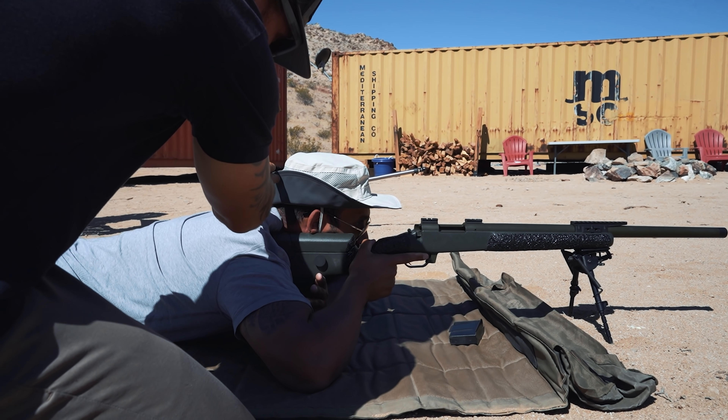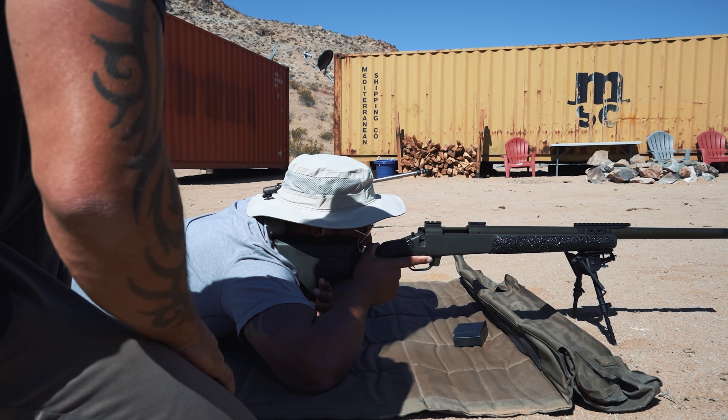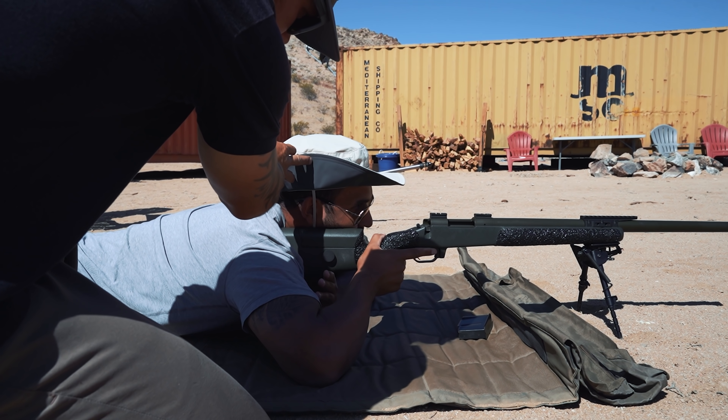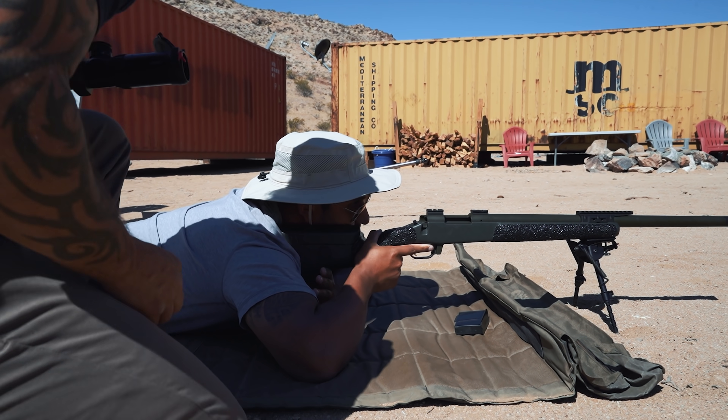Keep that in place, lift your head, and set it on the cheek piece. That's it right there — every single time, that's what it should feel like.